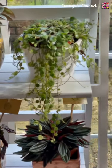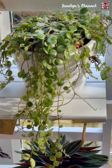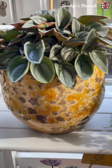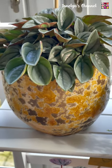So here's my Peperomia String of Turtles. And here's my Peperomia Napolynites. Beautiful leaves, guys.